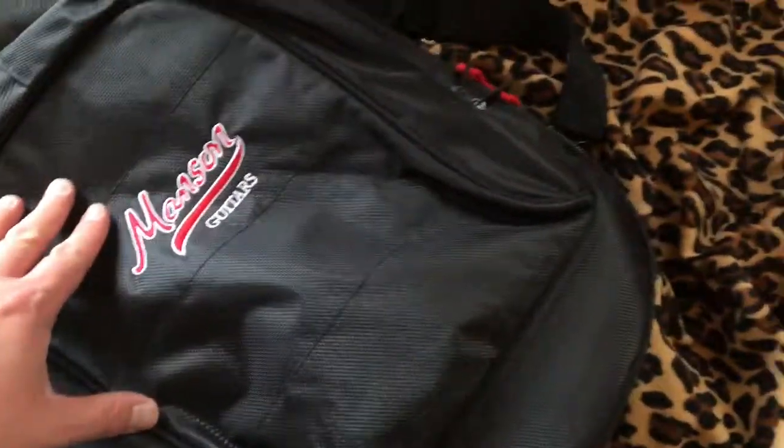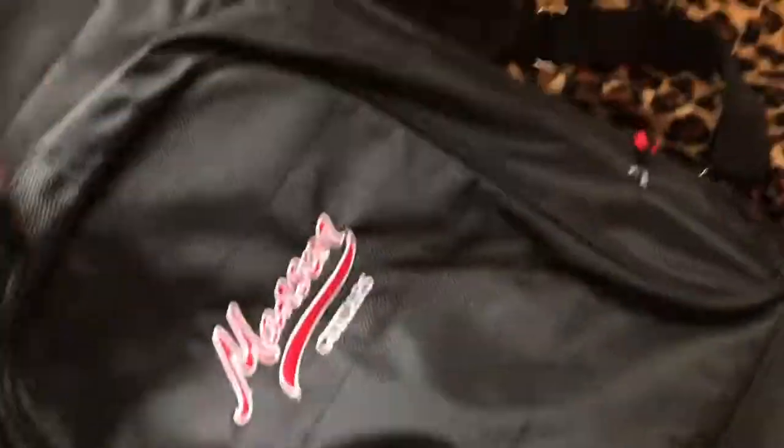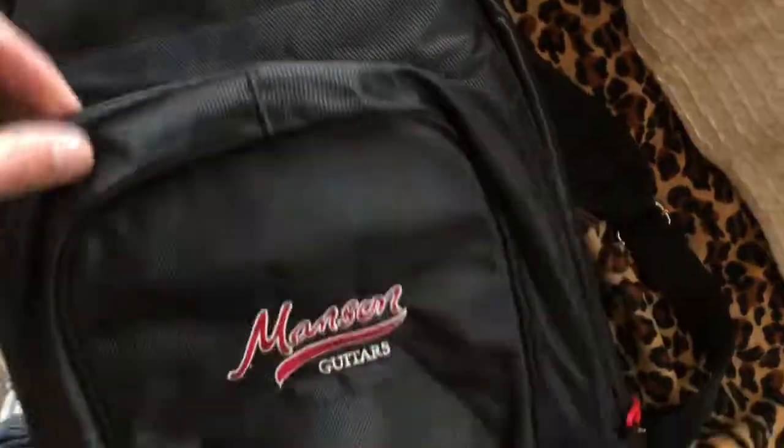We have a lovely plush bag here. Nice and squishy. We have these cool little straps to attach a guitar in safely. At the back to the front, we have one big pouch here — let's have a little look in here — to keep what you need in there.